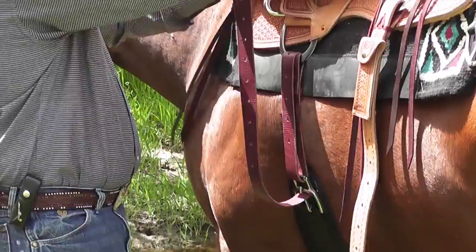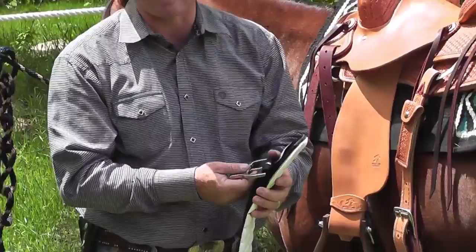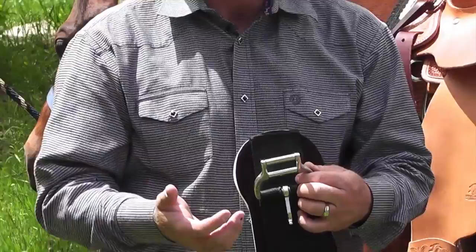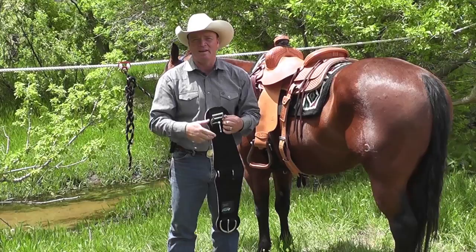This is a piece of equipment that my wife thinks is so handy. She is able to saddle up a horse without feeling like she's got to be a muscle woman. You've got this double roller system that makes life so easy. And the coolest part is it's available in the Smart Cinch, which comes in neoprene, felt, and a mohair blend.